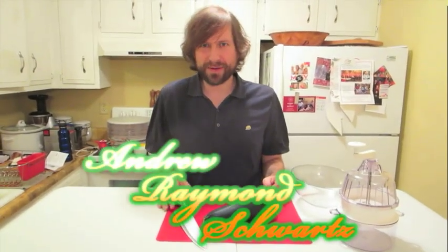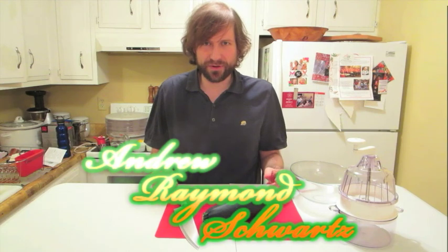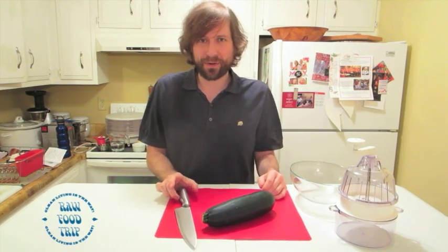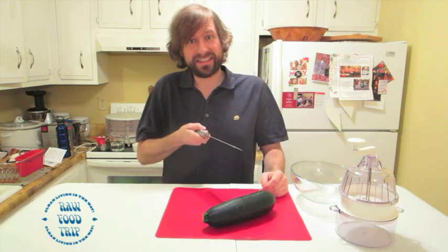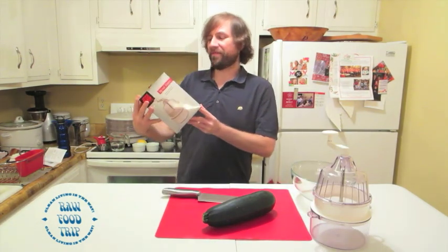My name is Andrew Raymond Schwartz and I'm coming at you with another episode about food and how we can eat it and prepare it so that it doesn't kill us with toxins and poisons.